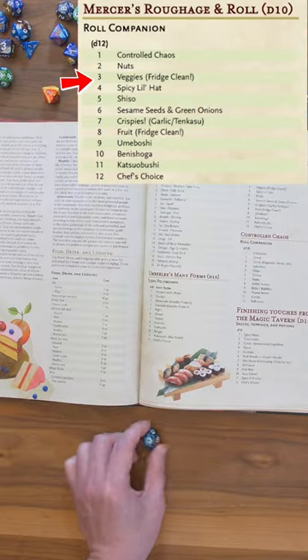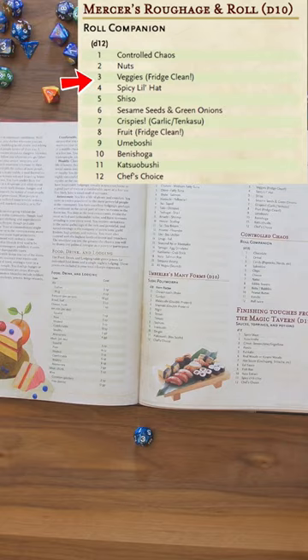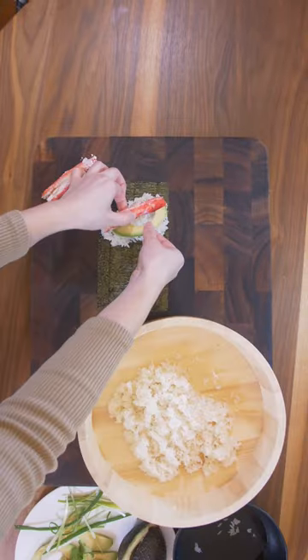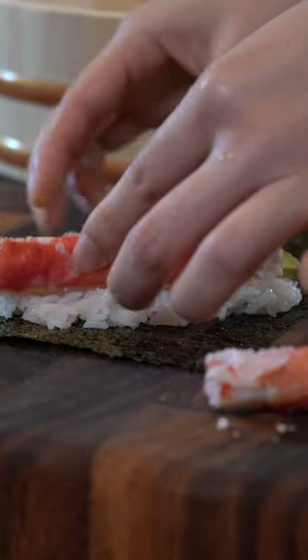Mercers 3 — Veggies Fridge Clean. Today we have avocados. This should work really well with the crab. The mild flavor and creamy texture should be perfect here.